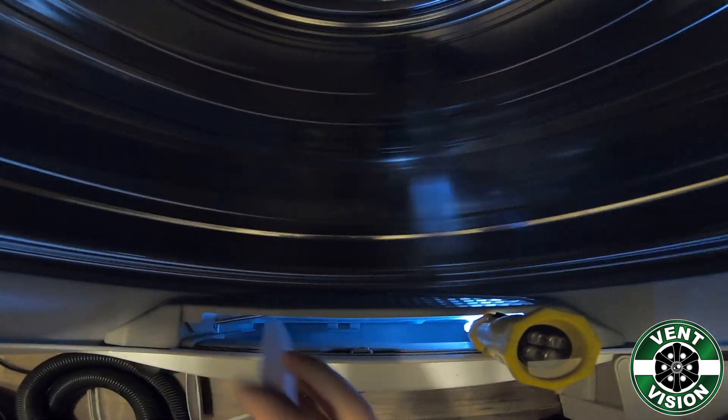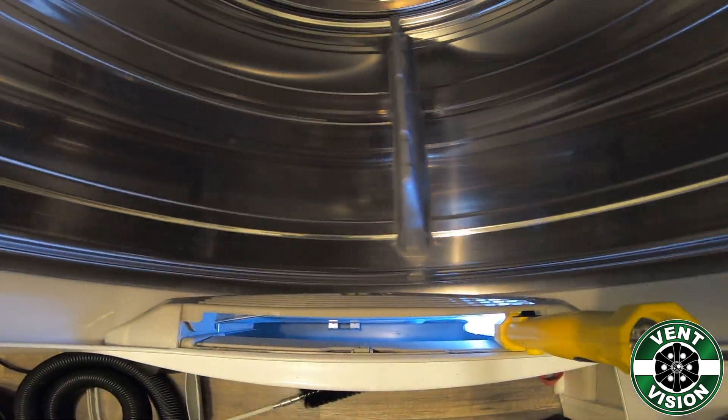This will get sucked through the dryer right to the outside, and this is the most efficient way to clean the dryer lint trap. There you go.